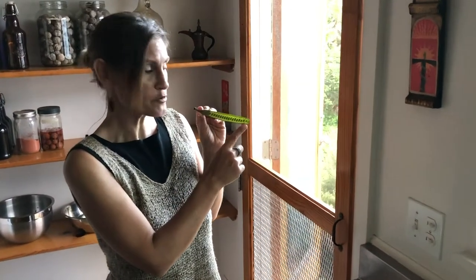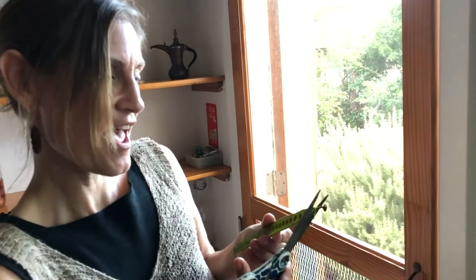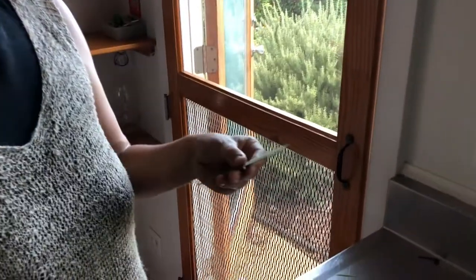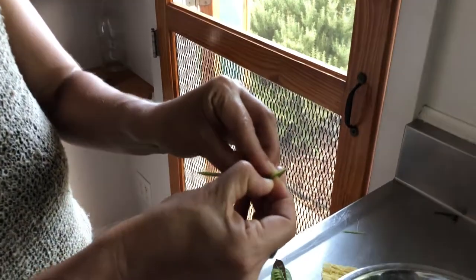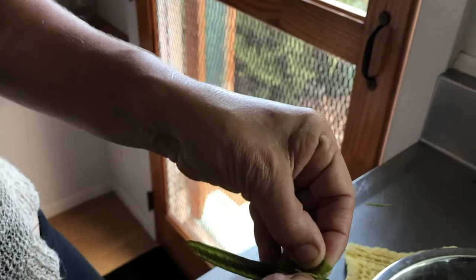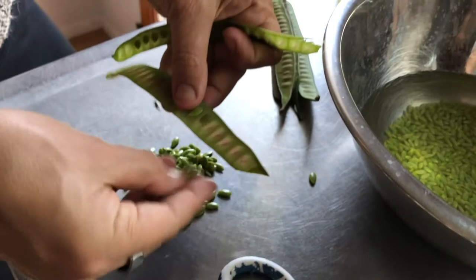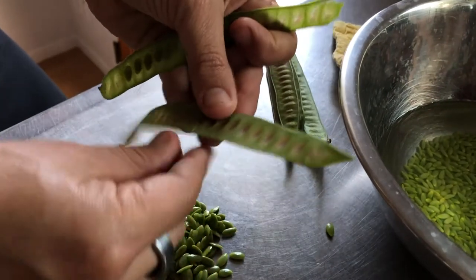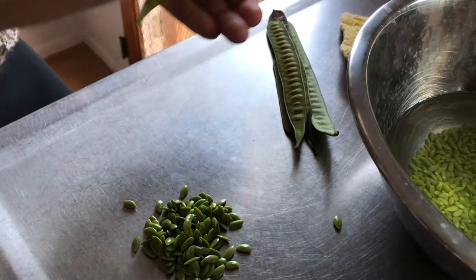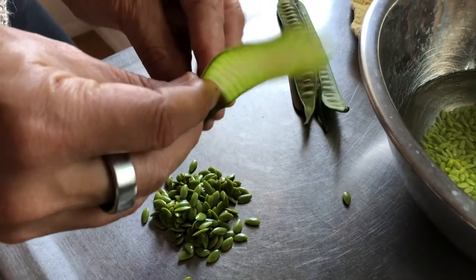For haulikoa pods with fully formed mature green seeds inside, take scissors and cut at an angle, then use your fingernails to pull the pod apart. Then you can use your fingers to pull the seeds off — they're gorgeous. A lot of people love eating these raw; they have a little bit of a garlicky flavor.